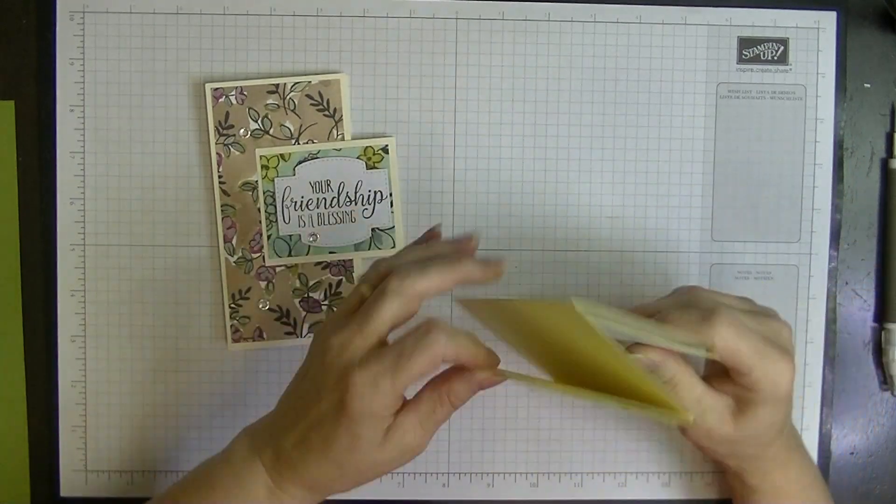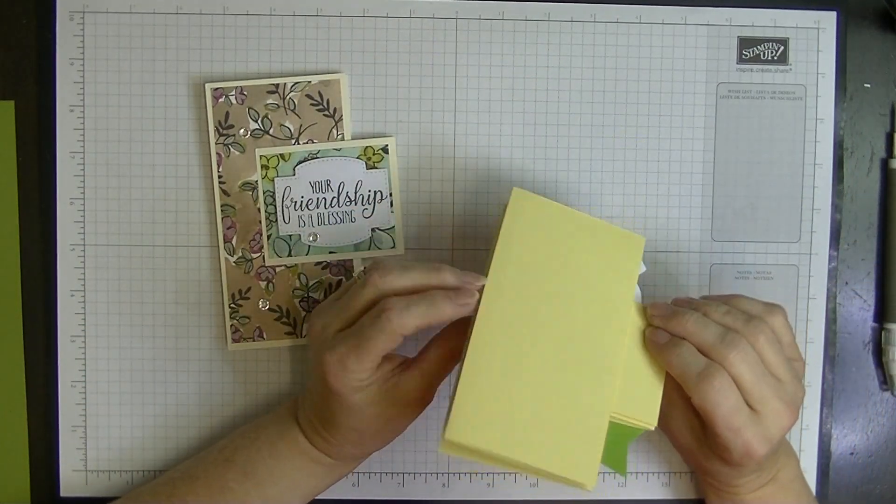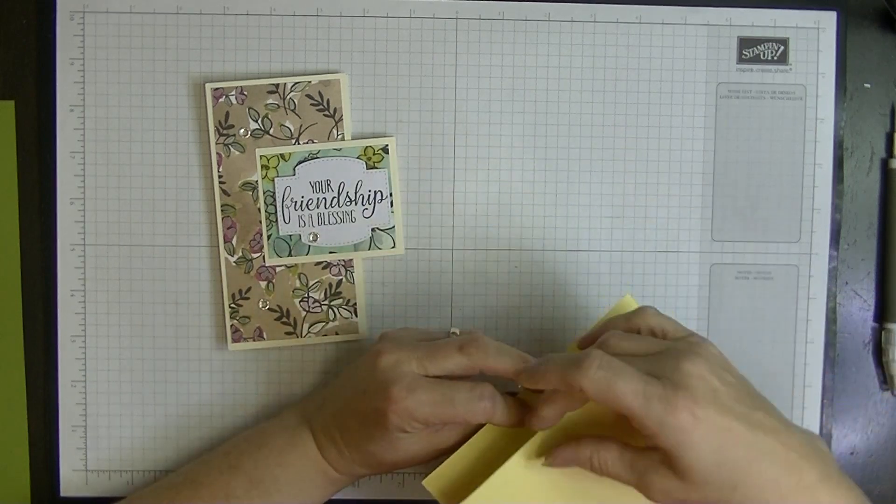I'm making this one for my colour creation called Lemon Lolly. It's a very lovely, beautiful lemon colour. I actually really do love it.